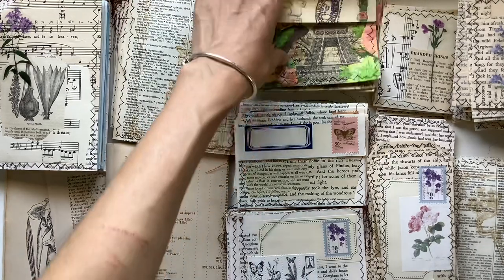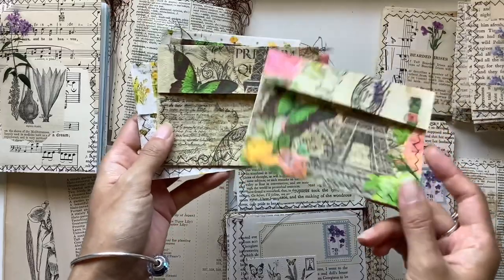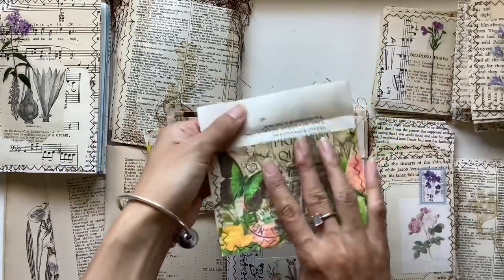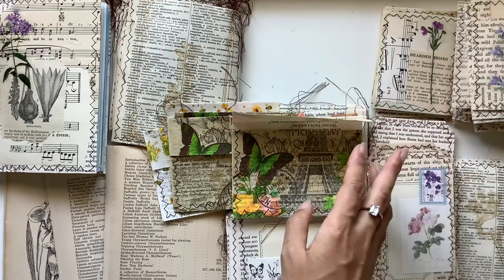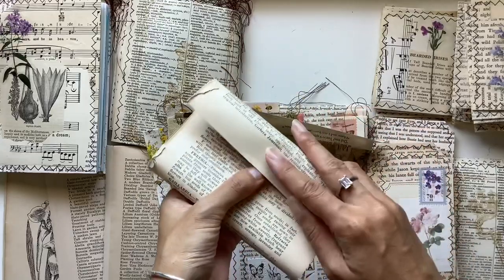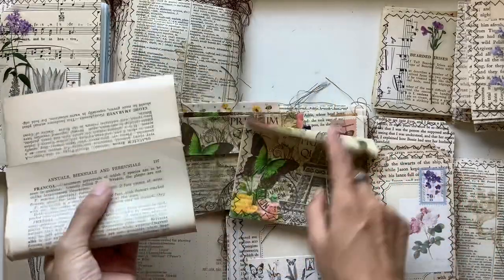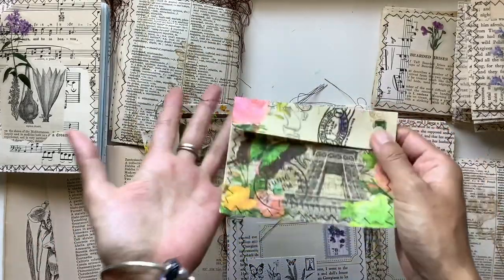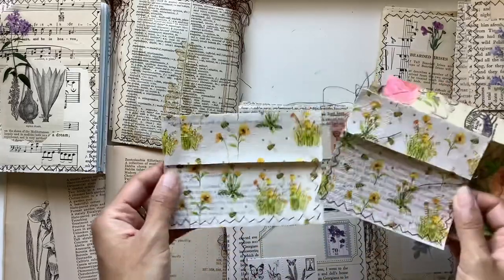Another way to use book pages is to create envelopes. I used to love doing this when I first got into junk journals — I'd spend hours making them. These ones use Jane Eyre book pages and you just fold them. I do have tutorials on my channel, but basically you get a book page, fold it up, and there's your flap. Trim up the edges, then sew or glue down the sides to make your envelope. This one I've decorated with a napkin.